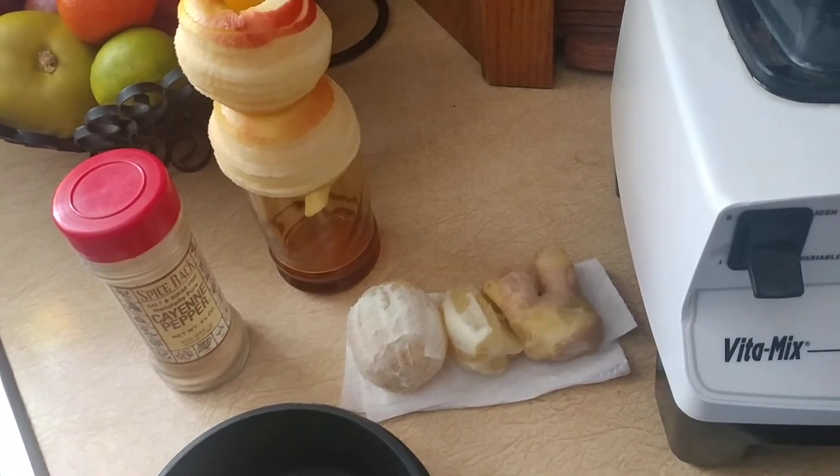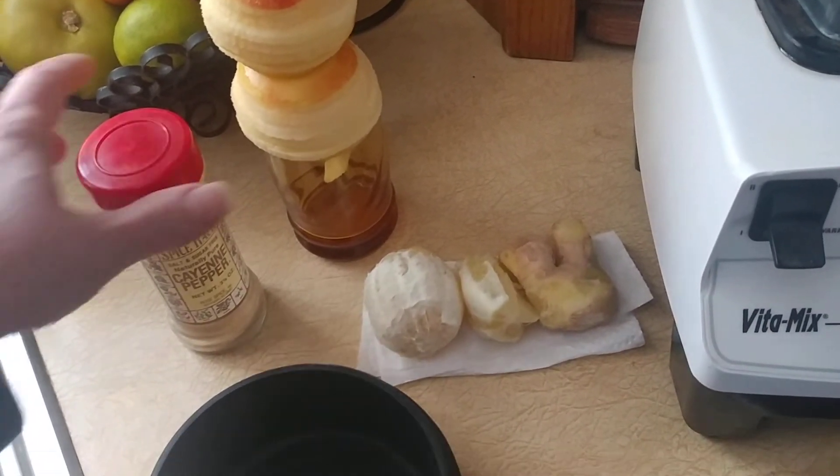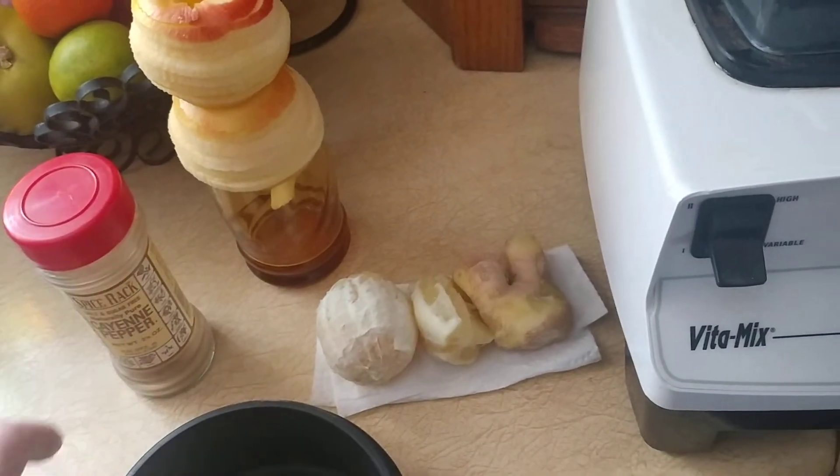You don't have to use cayenne — you can use any kind of spicy hot pepper. I'm trying to use the rest of this one up, so I'm going to use that.